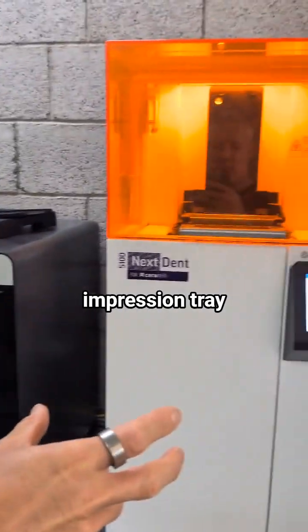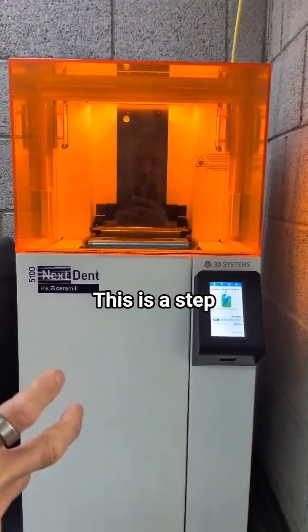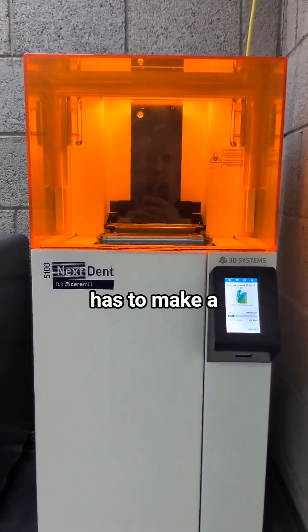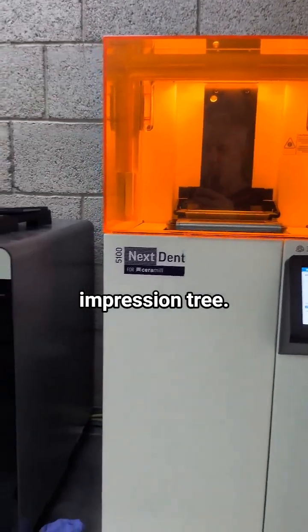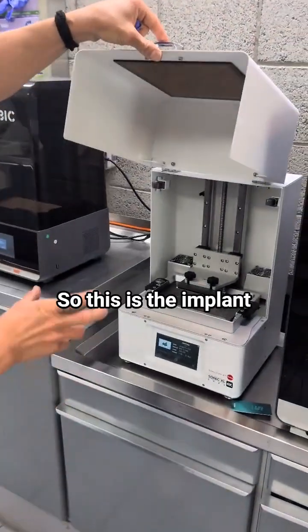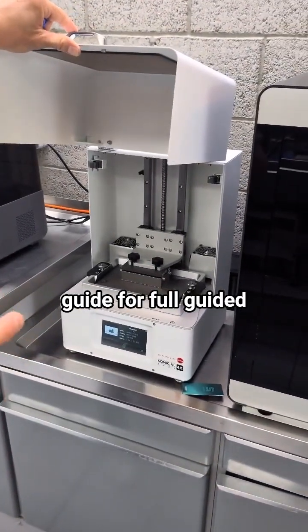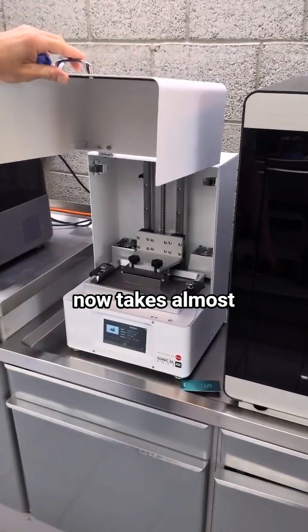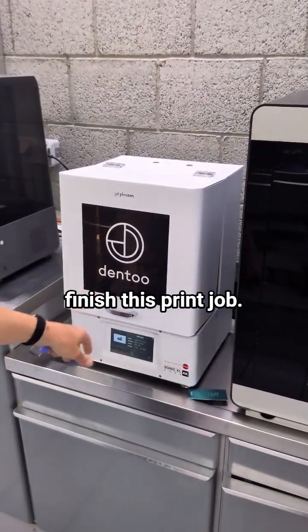This is an impression tray for taking an impression — a step used when we do removable prosthetics. The dentist has to make your impression with an impression tray. There are prints running right now. This is the implant guide for full guided implantology, and it's already printing. It takes almost two more hours to finish this print job.